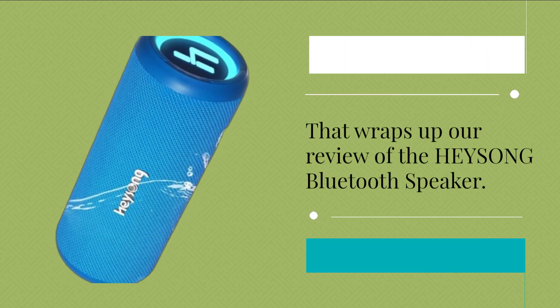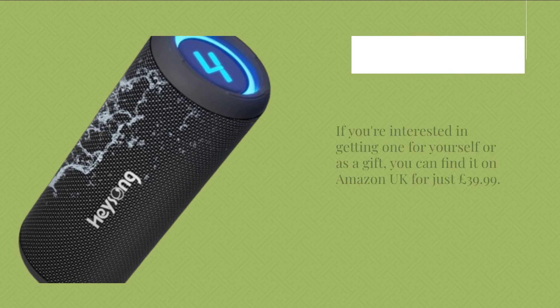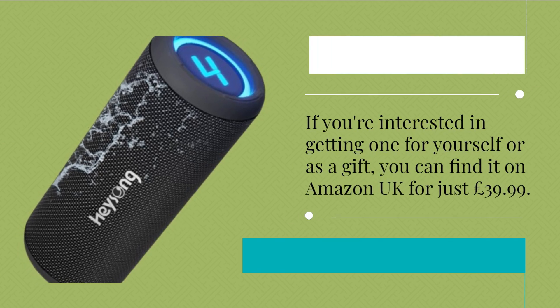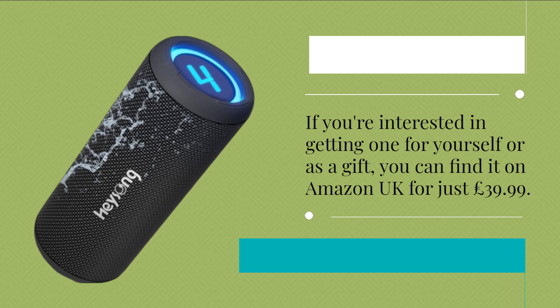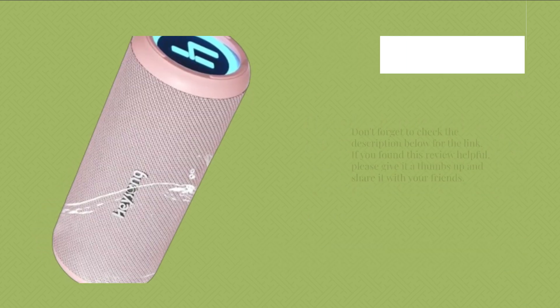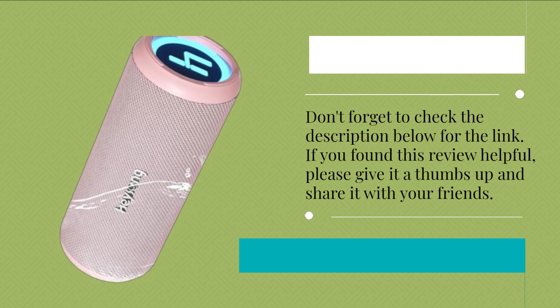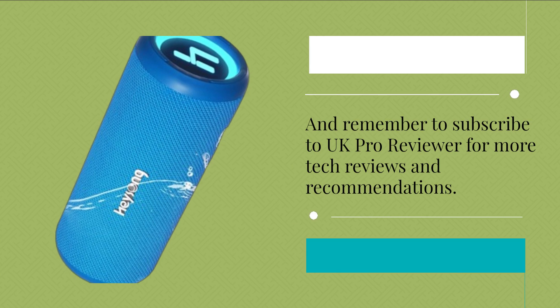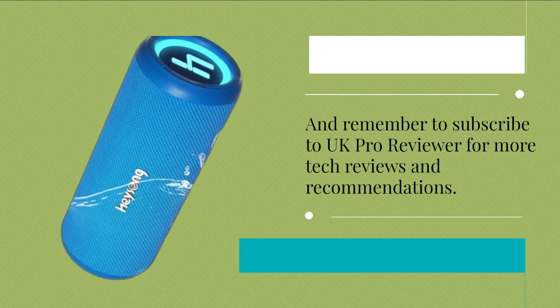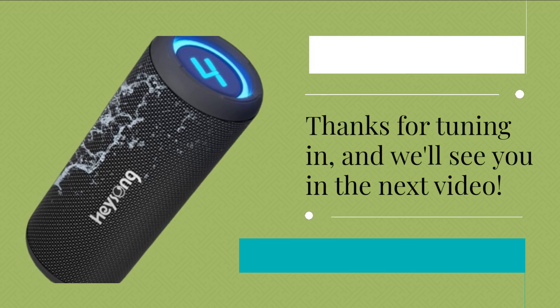That wraps up our review of the HEYSONG Bluetooth Speaker. If you're interested in getting one for yourself or as a gift, you can find it on Amazon UK for just £39.99. Don't forget to check the description below for the link. If you found this review helpful, please give it a thumbs up and share it with your friends. And remember to subscribe to UK Pro Reviewer for more tech reviews and recommendations. Thanks for tuning in, and we'll see you in the next video.